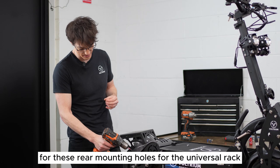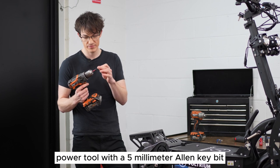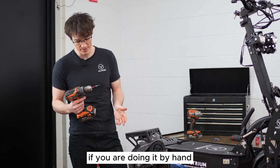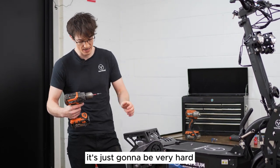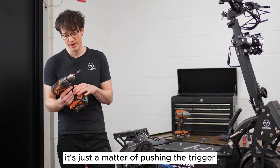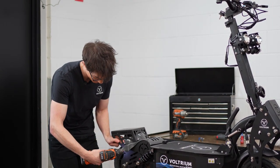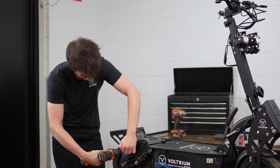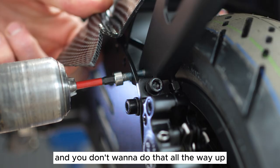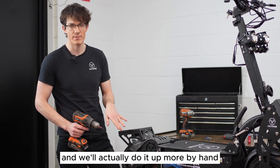For these rear mounting holes for the universal rack it's actually better if you've got a power tool with a five millimeter allen key bit. If you are doing it by hand it's just going to be very hard to lift up the mud guard and try to screw it in at the same time, whereas with a power tool it's just a matter of pushing the trigger. Don't tighten all the way — just enough so that it bites, then we'll come back and do it up more by hand.